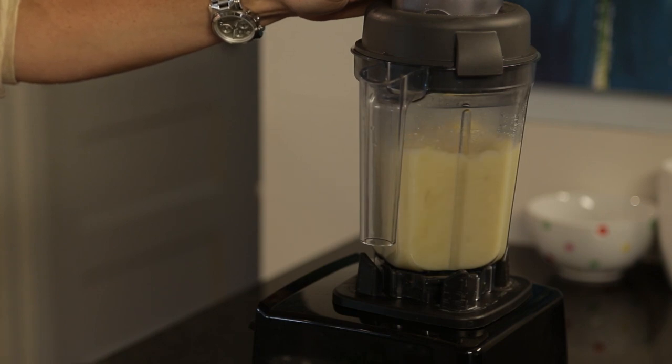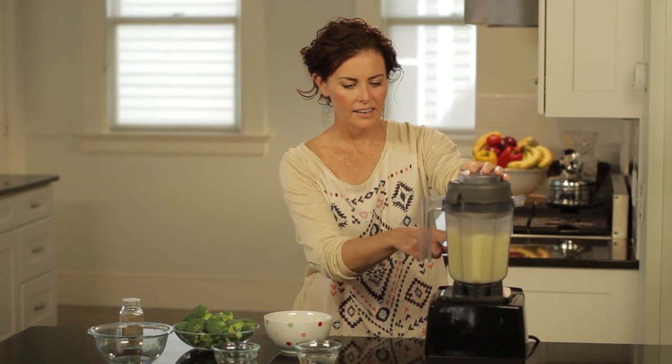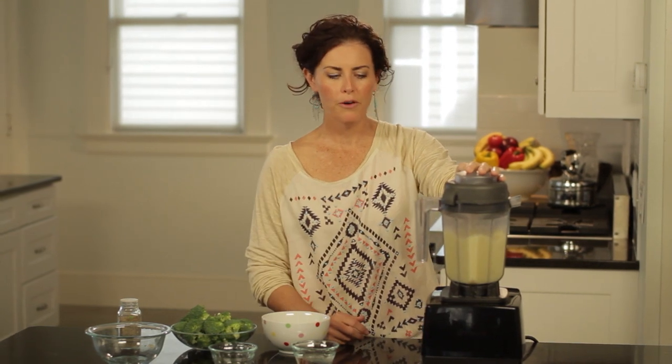You don't need a high-powered blender for this. I start to see that it's all really uniform, which is a good sign.